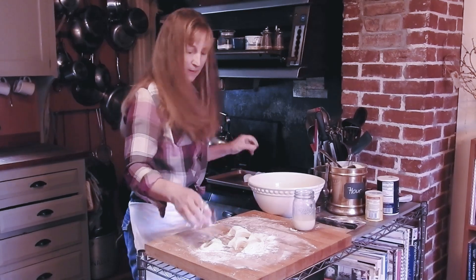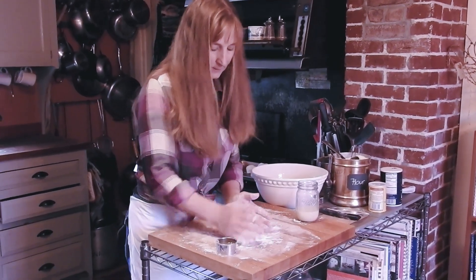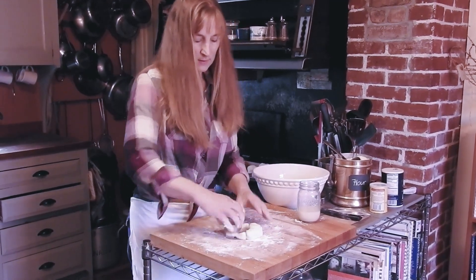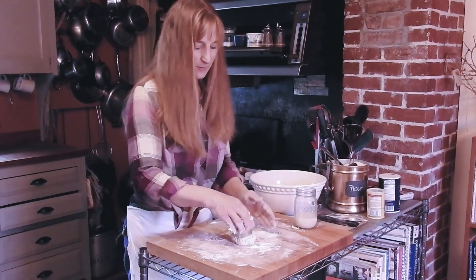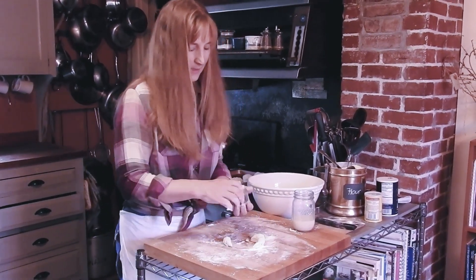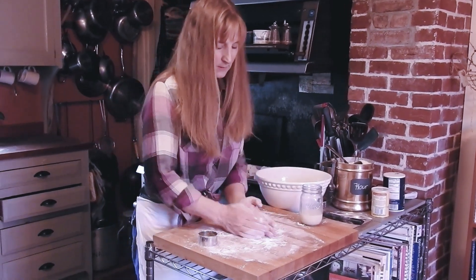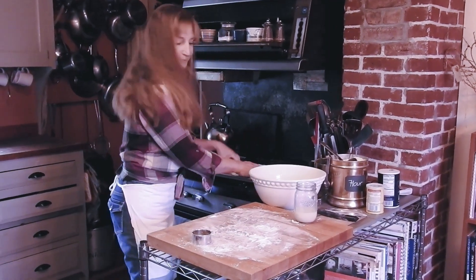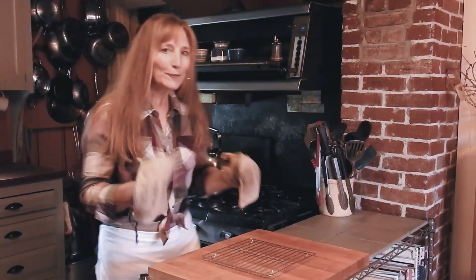My grandma taught me that once you get to this point, you kind of press the scraps together and have another go. These aren't going to rise quite as much as the first batch, but it's going to be okay — they'll still be flaky and delicious. Then we'll bake them and I'll show you what the final product looks like.